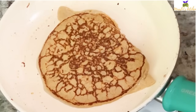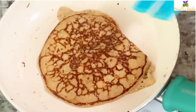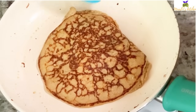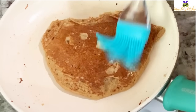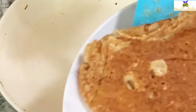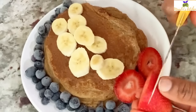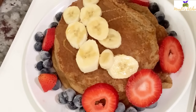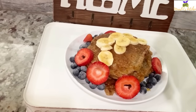I use butter on top of the pancakes to make them moist and to give additional taste — spreading it on top makes them more moist and delicious. The pancake is now ready. I have fruits on top and I'm going to drizzle a little organic honey. You can choose syrup or any sweetener of your choice. It tastes good and smells good!